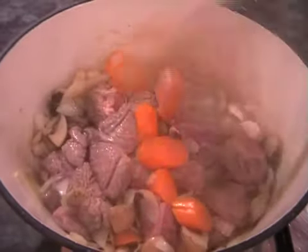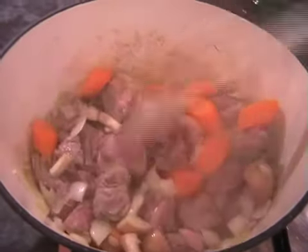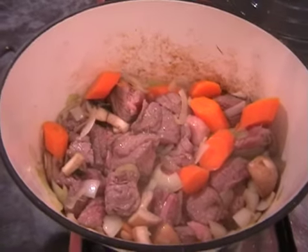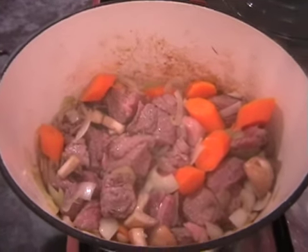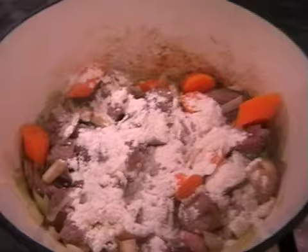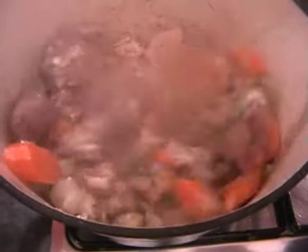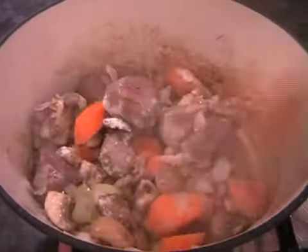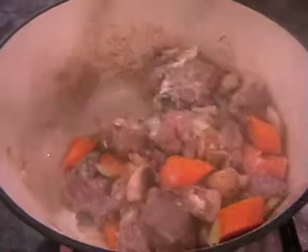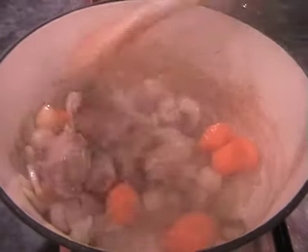Hopefully yours is looking something like this. Next we just need to add in a dessert spoon of flour and then give it all a good stir. What this will do is help thicken the stock so that at the end you've got almost like a gravy as opposed to just runny stock. You can see instantly how the flour really absorbs any moisture — it will be going very dry. So as soon as it's all stirred in, we're going to add in the stock.